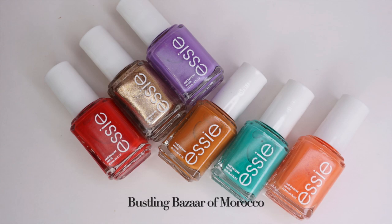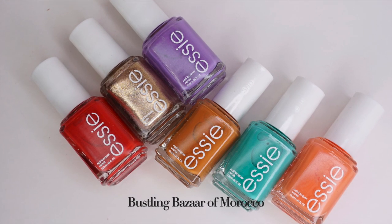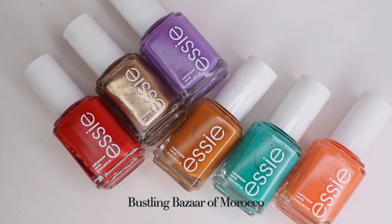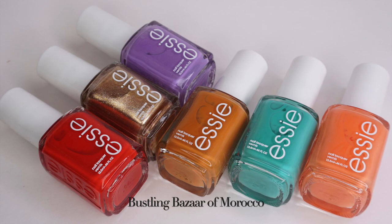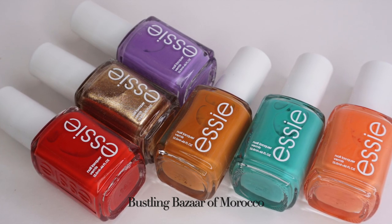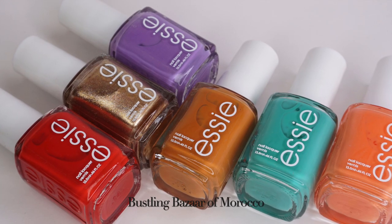As I mentioned, this collection has six different nail polishes. They are all cream polishes except for one, and the color palette was inspired by Morocco so you can kind of see where this is going. We're going to go in full detail, and let me tell you — we'll start strong.